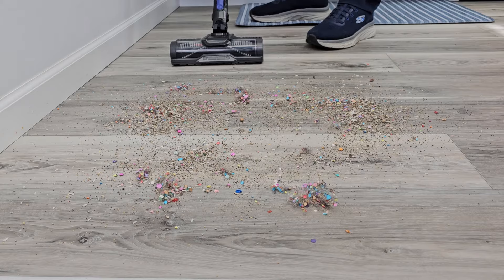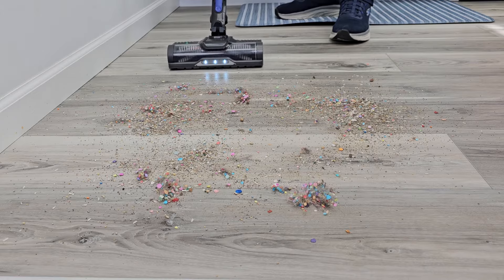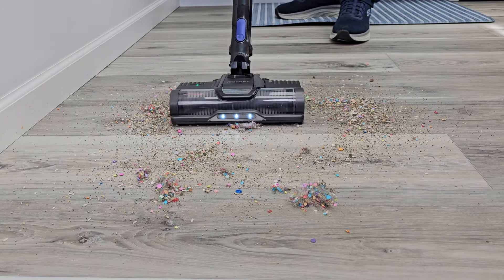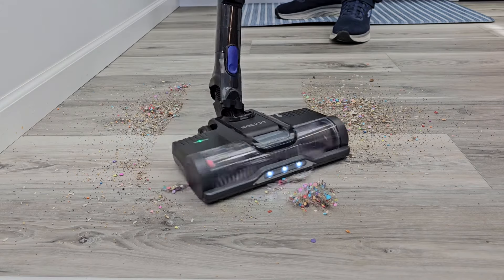We've got a big mess here on the floor with some dog hair and some kitty litter. We're going to put it on hardwood floors. Then I can pull the maximum trigger for maximum suction.